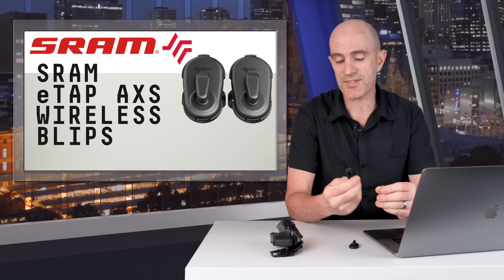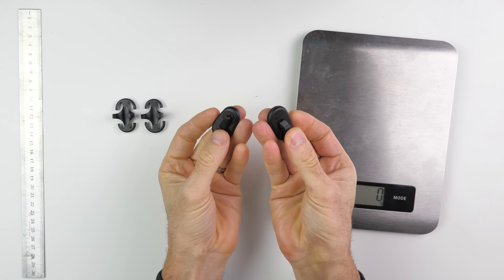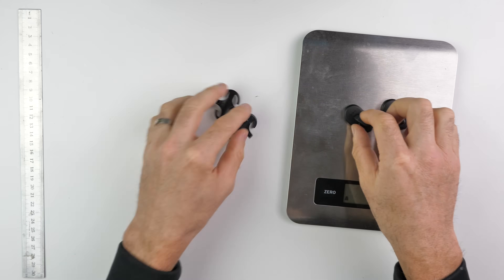I've been using these for the last month or so on the gravel bike and I really like them. A close-up look at these little wireless blips — they are quite small, have a nice click to them, and they weigh in at 7 grams each, with the supplied brackets coming in at 1 gram each.